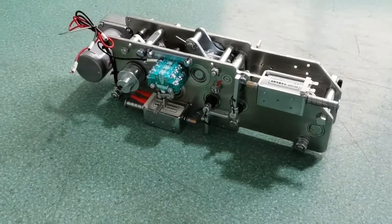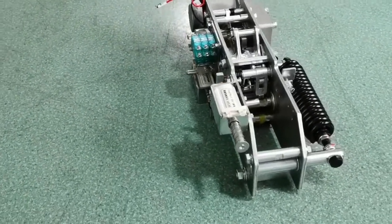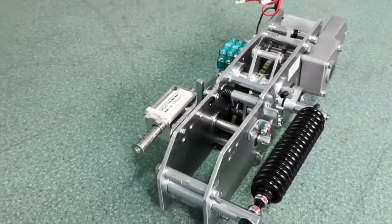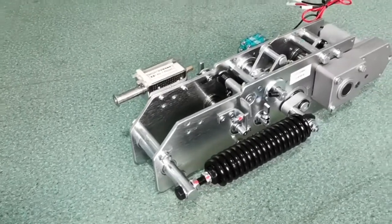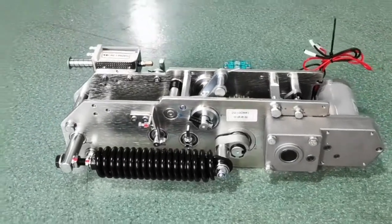Not only is every component 100% inspected and warehoused, but the mechanism is also linearly inspected for life testing. According to IEC standards, the service life of a spring operating mechanism is 10,000 times, and our company can basically reach more than 18,000 times.